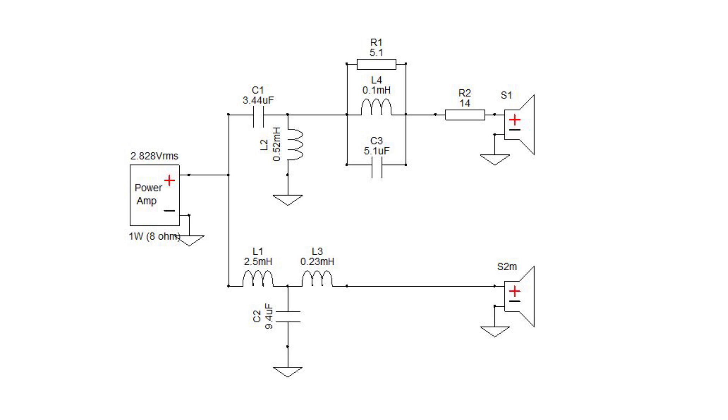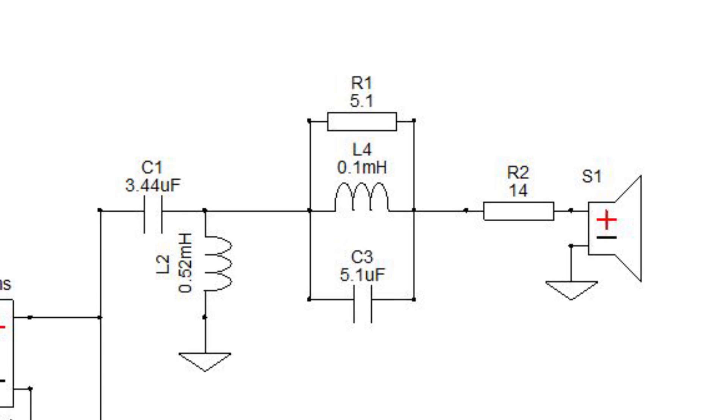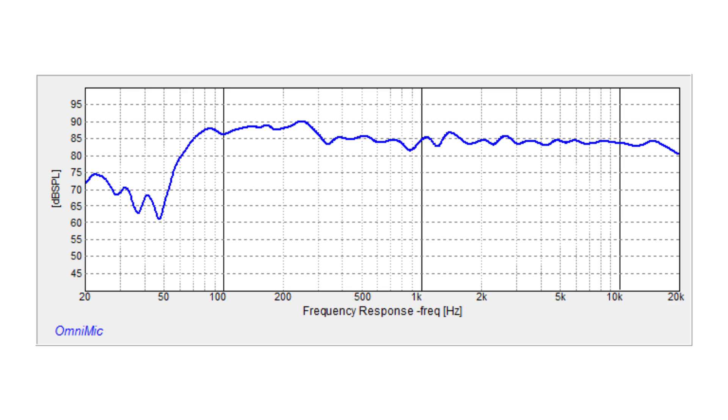Now let's get back to the final crossover. Holy cow — did I really use that many components? It just looks a little more complicated than it really is. There are honestly only three more components than the easy crossover, and most of it is really unchanged. The major difference is this notch filter I added to get rid of that problem area I was showing you earlier. Here's the final measurement: the response is very linear now. We didn't raise that area — we actually attenuated it, which in turn made the areas around it even out.